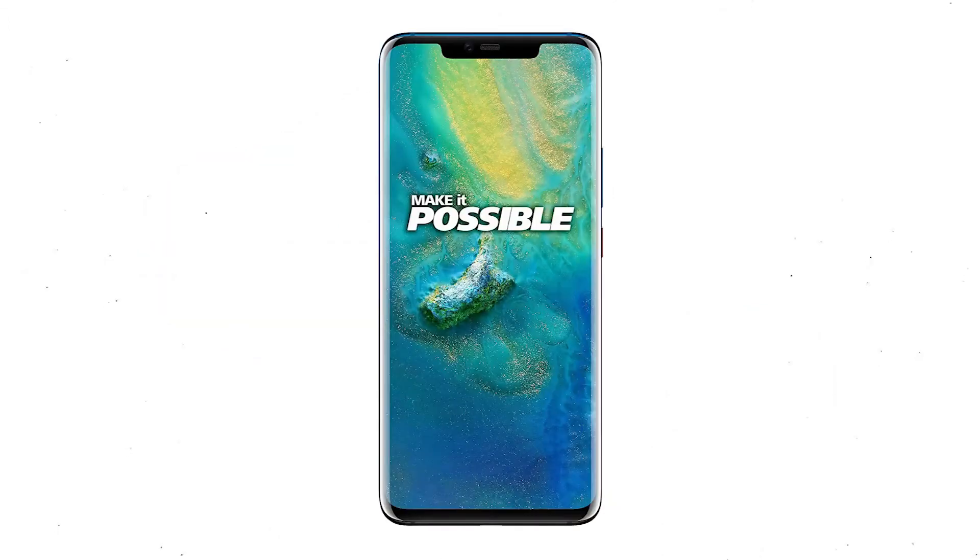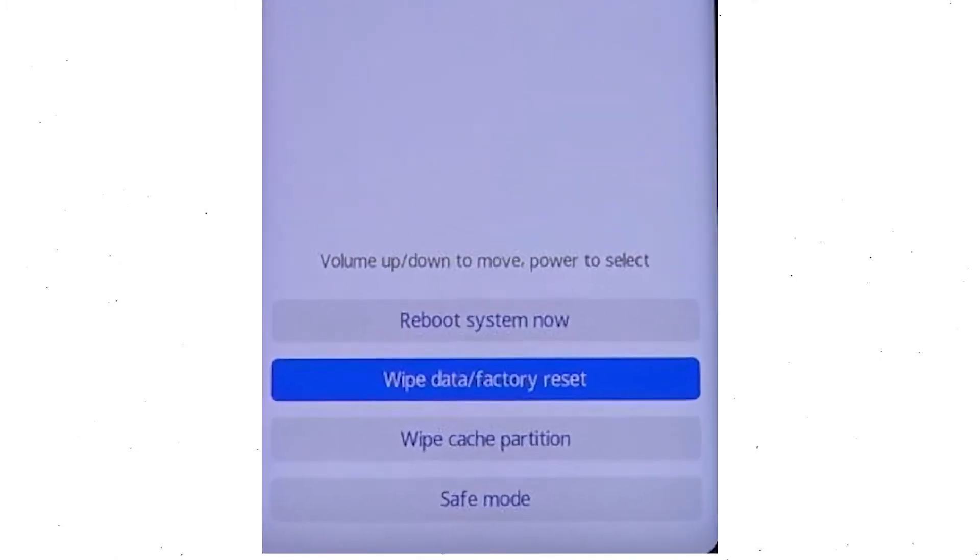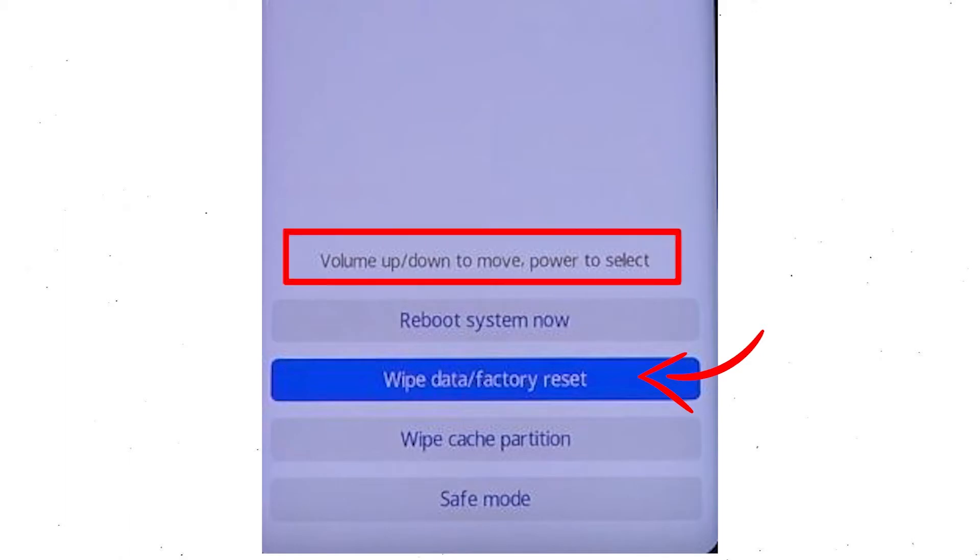First, switch off your mobile by holding the power button. After that, hold down the volume up and power button. Release all buttons when you see information about recovery mode. Afterward, choose the wipe data and factory reset option by using volume buttons to select and the power button to accept.